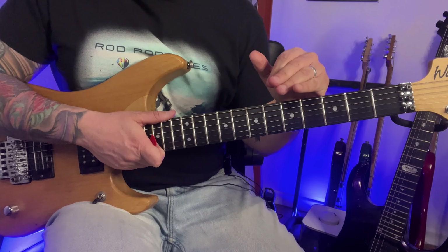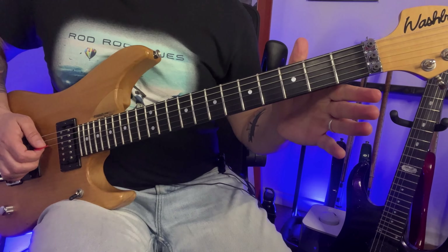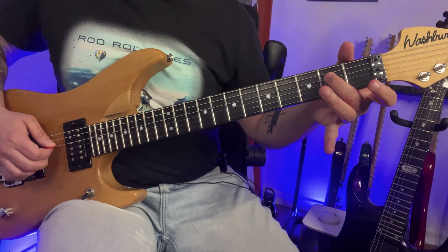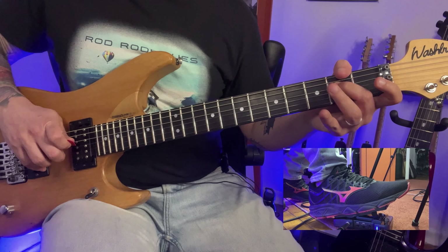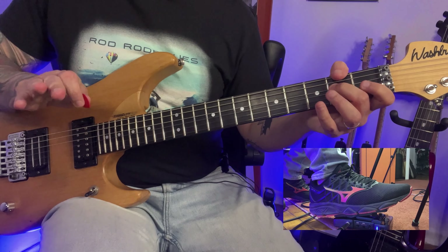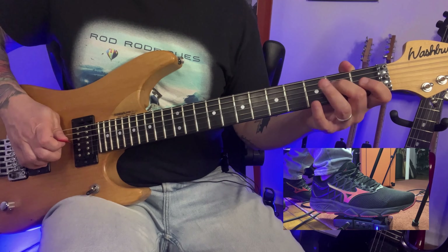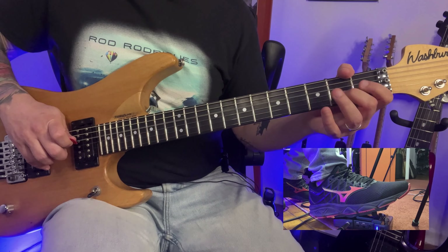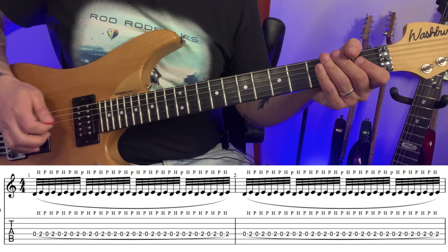This entire solo is the E minor pentatonic scale. It begins with the open string and the 2nd fret on the 4th string. You play it with hammer-ons and pull-offs. Then you step on the wah pedal, opening it. Follow along on the tabs.